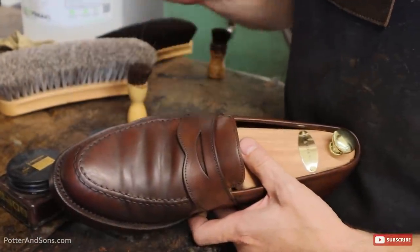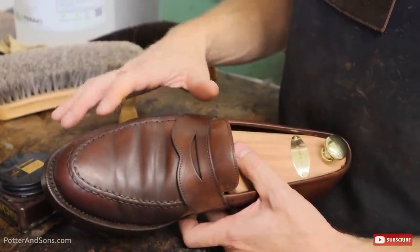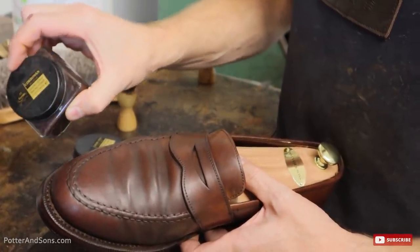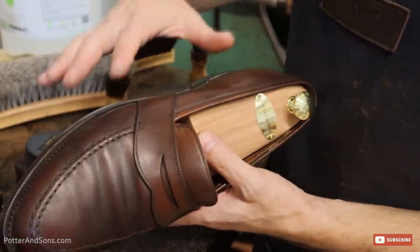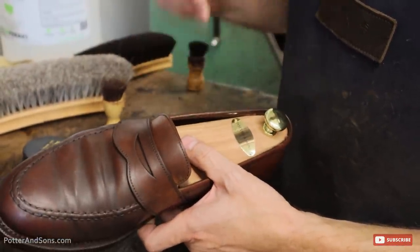Last thing, like always, we're going to polish these up. Now these are Shell Cordovan, so we're going to use some Fiebig's Shell Cordovan cream in brown, and then also some shoe cream along the welt to put a little conditioner in there and polish that up as well.